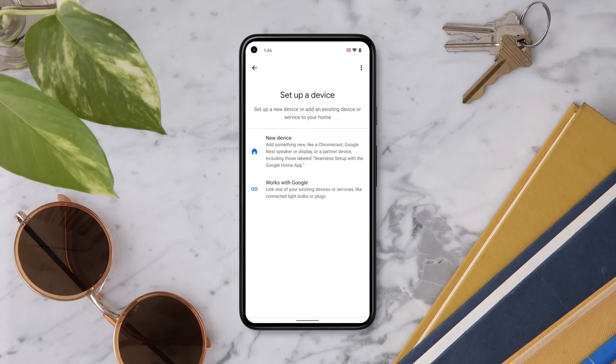Add your Nest Cam to the Google Home app. When prompted, you'll scan the QR code found on the front of your camera. Remove the QR code sticker and place it in the Quick Start Guide — saving it will make it easier to set up your camera again if you need to.